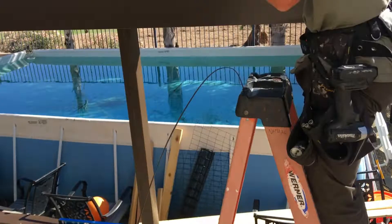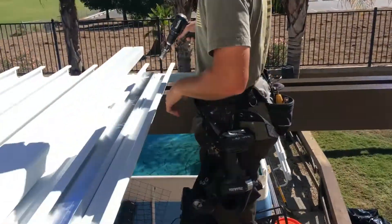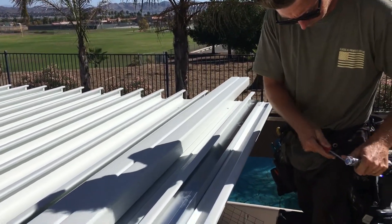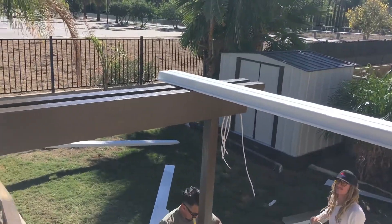Now we're going to pull the wire. This is a double header beam, but you might have a single. Right now you're just going to make a hole in the 3x8 so that we can pull the wire to get it to the fan. And we just home run everything to the end of the header beam.